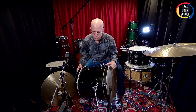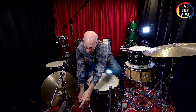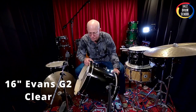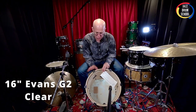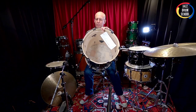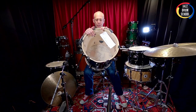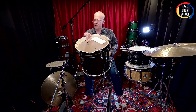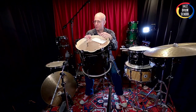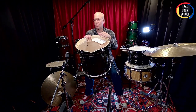Now let's talk about the batter side. On the batter side I'm using an Evans G2 clear — a two-ply head. The resonant front head is only one ply, but I'm using the Evans G2 on the batter side. Really nice drum head — I love G2s. Especially if I'm playing funk, pop, or rock, it gives a nice clear, projected, kind of wet sound. I really like the sound.